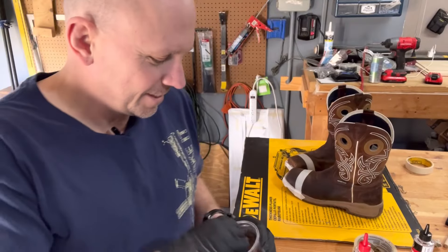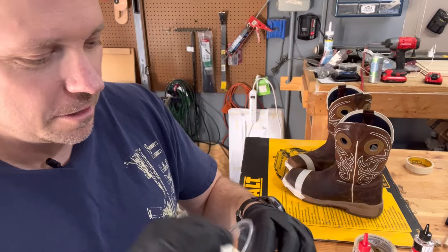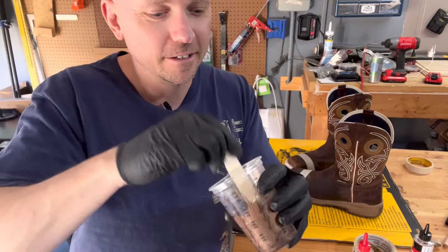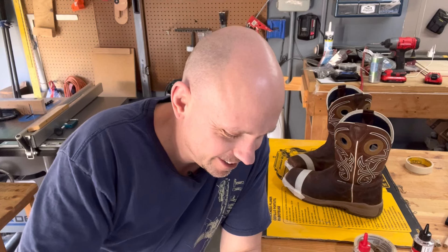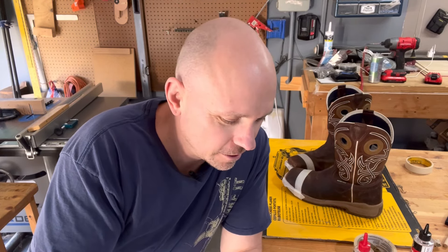The directions for this epoxy said mix thoroughly for one minute. I usually mix a little longer — I like to thoroughly mix my epoxy. It's going to be like pearl brown on my work boots, should make them real pretty.